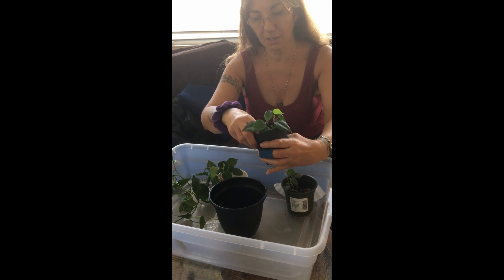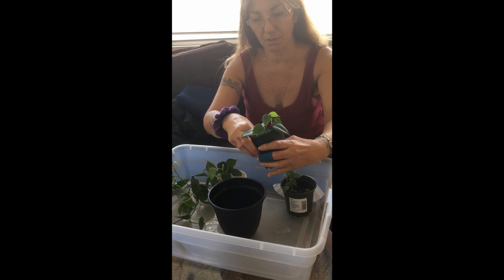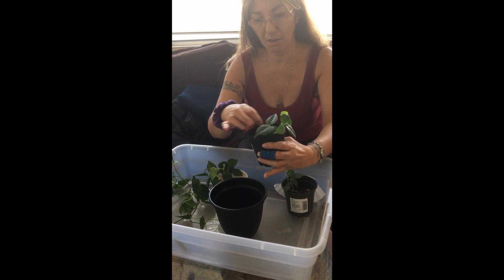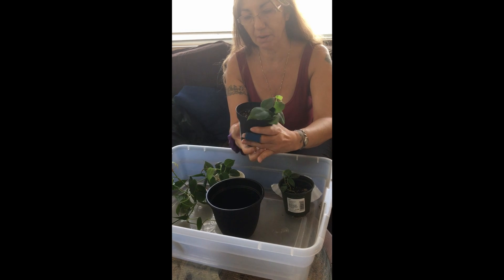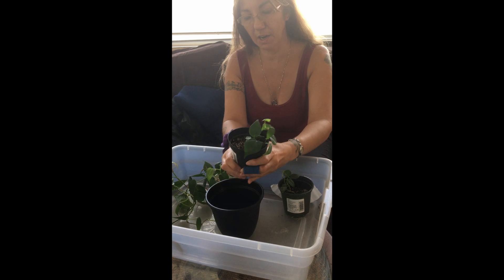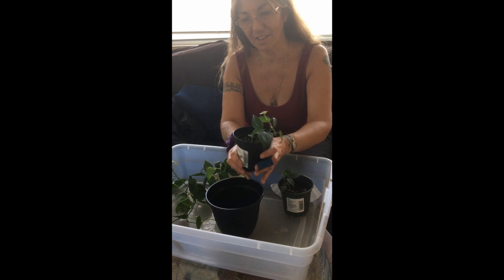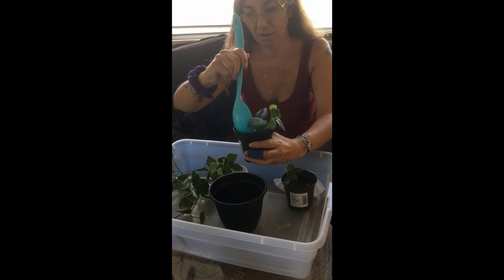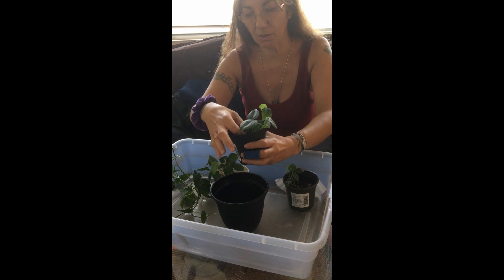I actually just watered these a little bit yesterday because I didn't want them to be completely dry. This might be the first time I actually need a spoon — figures when I don't have it. I don't want to rip the roots at all.